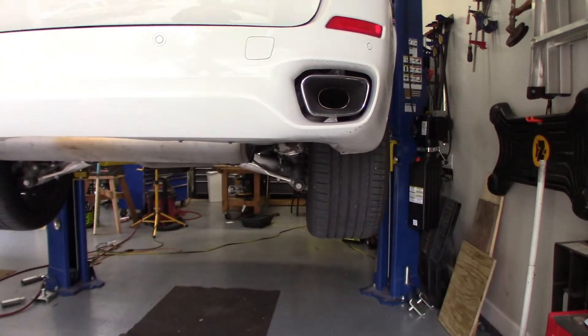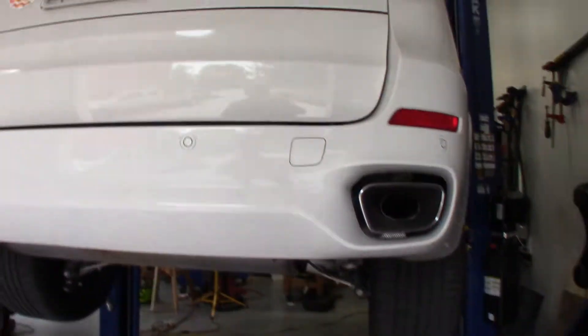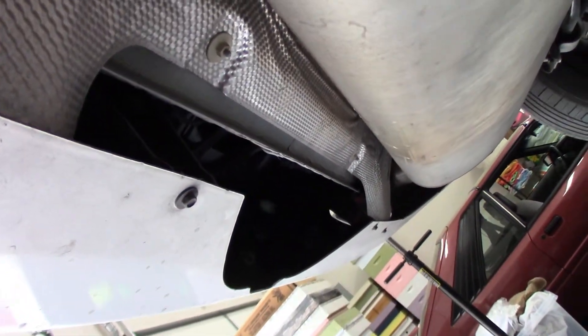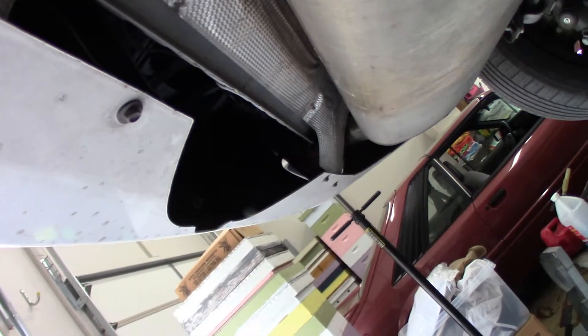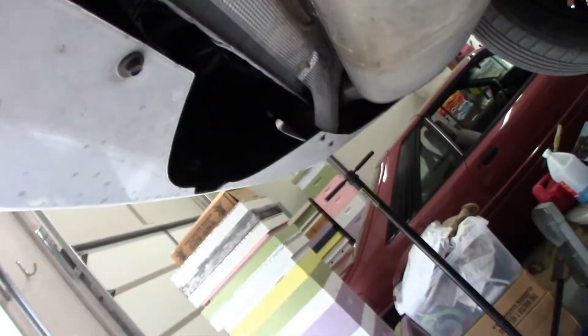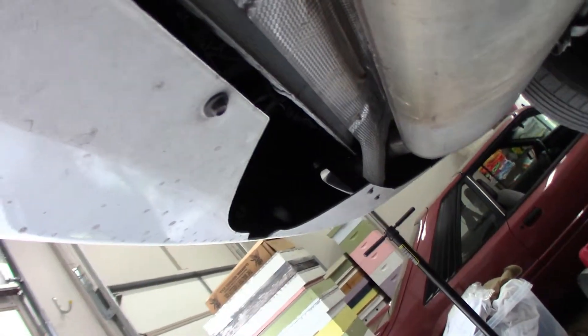So anyway, Dr. Shankopotamus getting ready here for the X5. Going to have to pull off the rear bumper back here so we can get the hitch and the hitch support and everything up in there. It looks like, to me, it's really just going to fit right up underneath here, and there's a cutout for it to come through right there. So the big thing is getting this bumper cover all the way off. We're going to start by popping the wheels off.